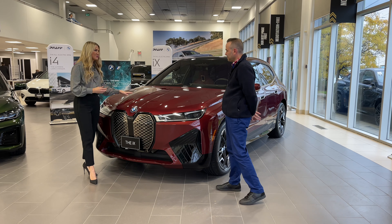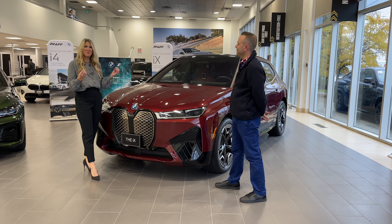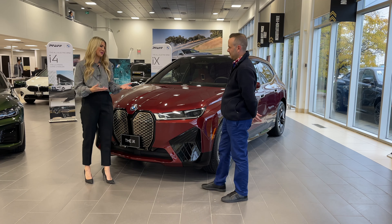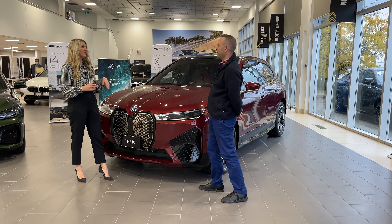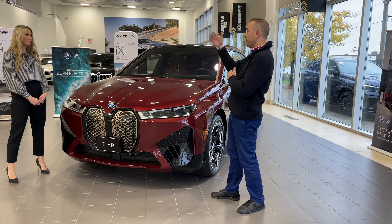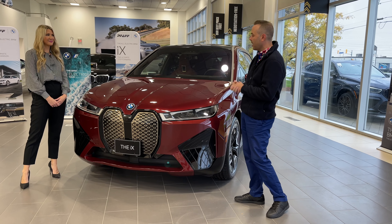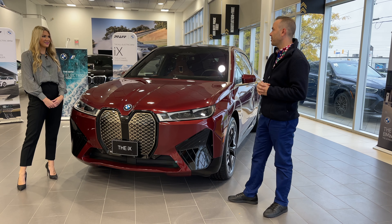The iX is BMW's first fully electric SAV. We have to start off with the electrical facts — that's what people really want to know. This car has a range of 475 kilometers. There's also going to be an M50 version as well, which will have slightly less range because it's going to have a little bit more performance.